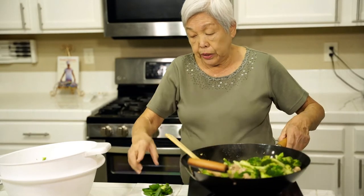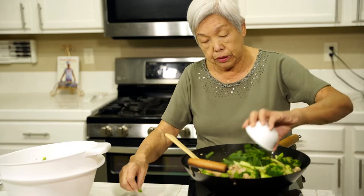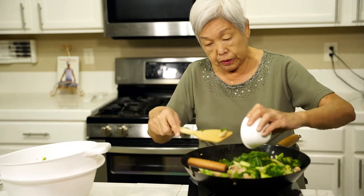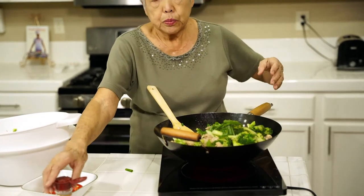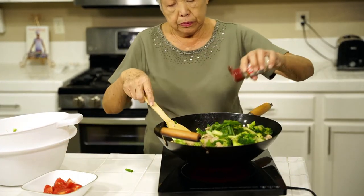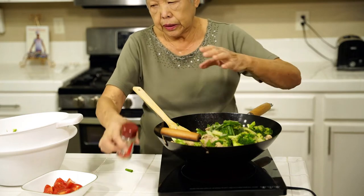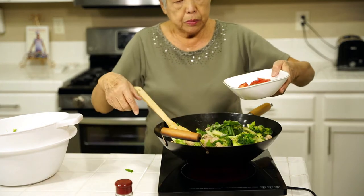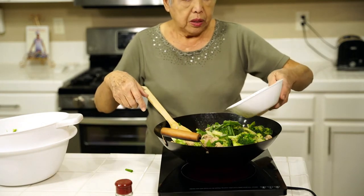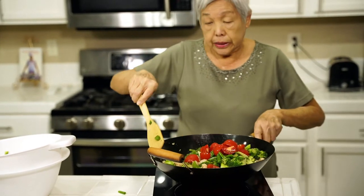Now I'm going to add about half a cup of green onions, then sprinkle some white pepper. And just to give it some color, some tomatoes — about one cup. And that's it.